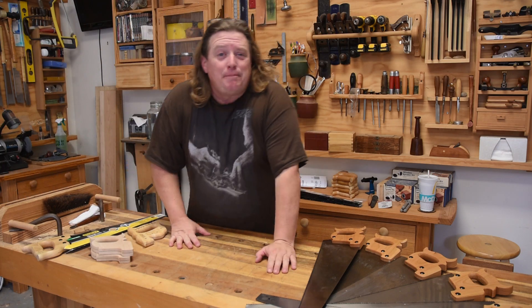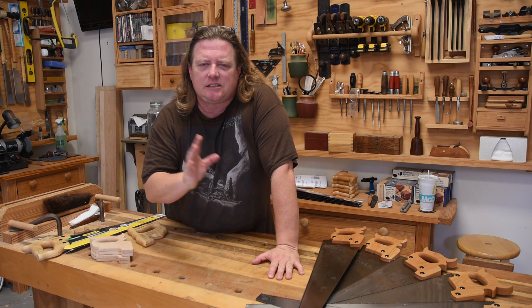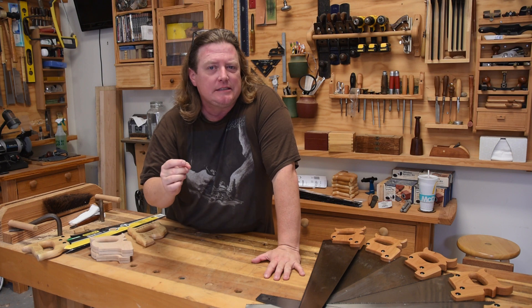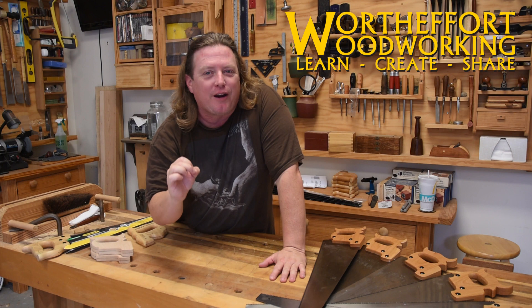Welcome to Worth the Effort Woodworking. Today we're bringing a new saw to market — actually, it's more of a saw kit, or maybe a saw part. A saw upgrade. Yeah, that's what it is. We're bringing a new saw upgrade to market.